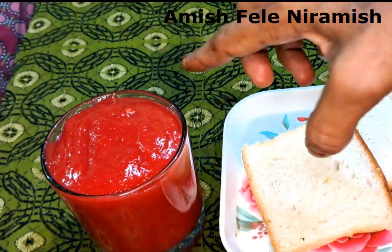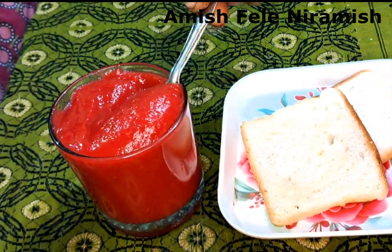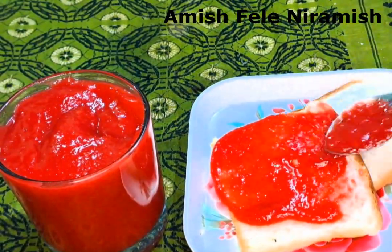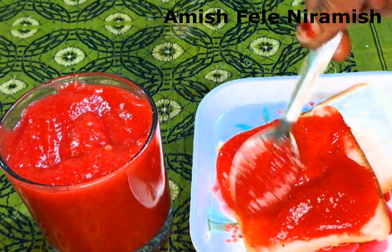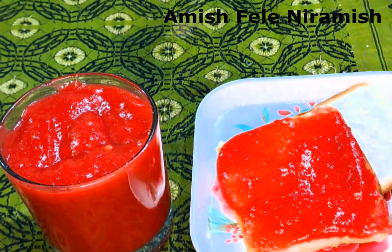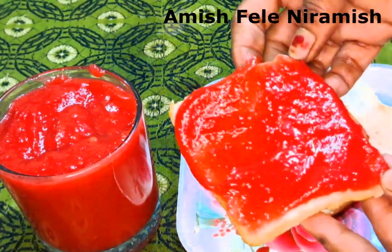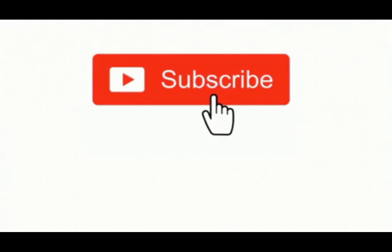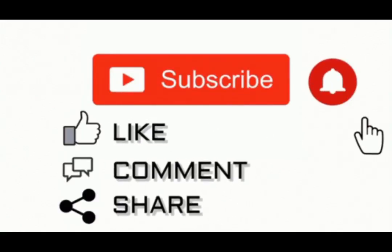Okay, so please keep following our expert tips. Thank you so much for joining us. Thank you.